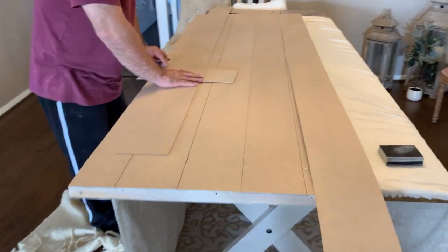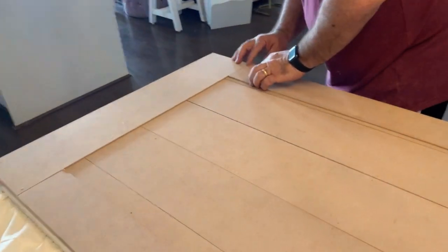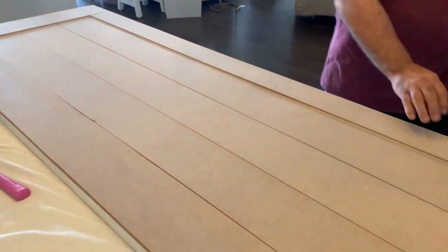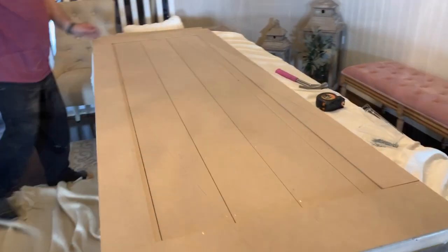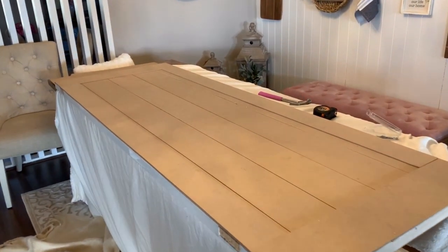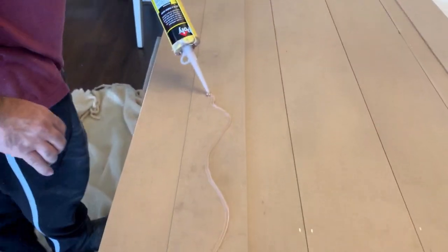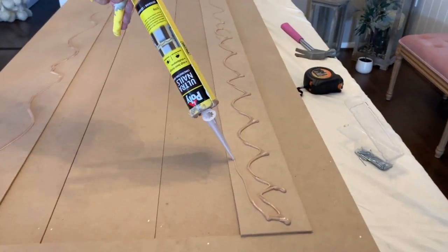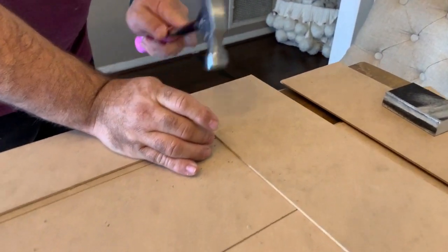Now it's time to frame the door. We're taking some additional pieces and hubby is cutting each one to size to create a complete frame. He then liquid nailed everything in place and again added some additional nails.